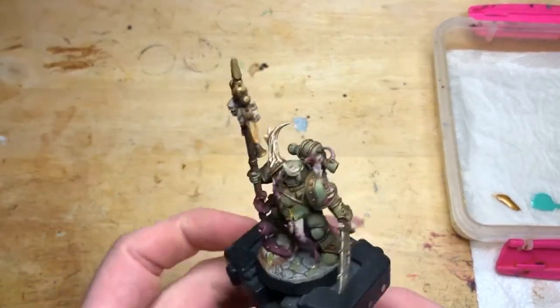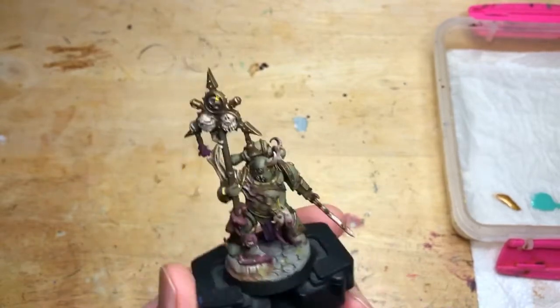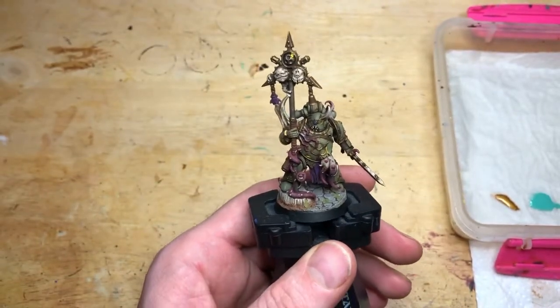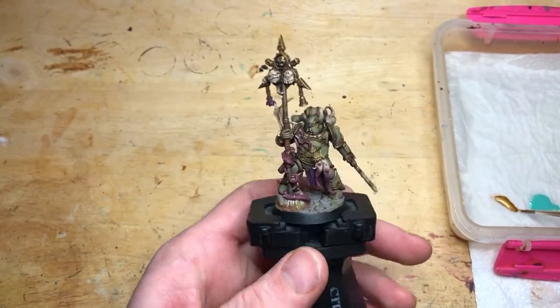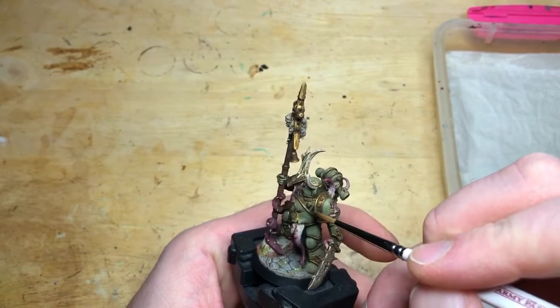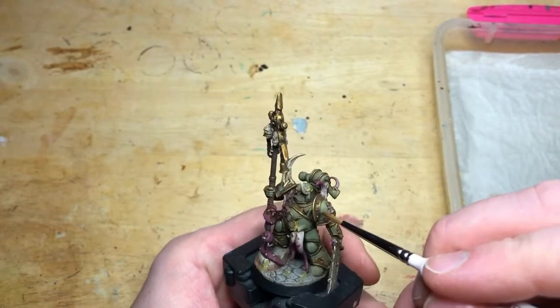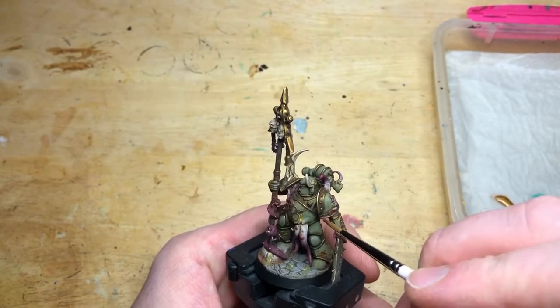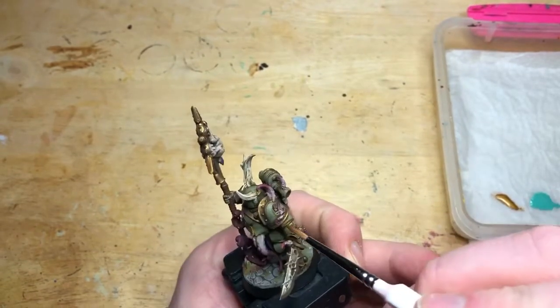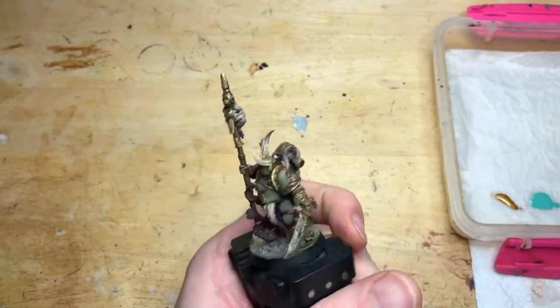Now we're doing a bit of detail on the brass areas of the armour, because all we've done on the brass so far is the initial Retributor spray and the wash. It looks really effective but I want to bring it up on the armour particularly — not necessarily on the banner poles and things. I'm using the Retributor and doing a very light edge highlight just on the edges where the light would catch, really not covering much of the armour at all, just the very edge.